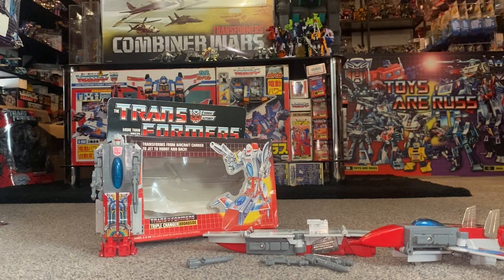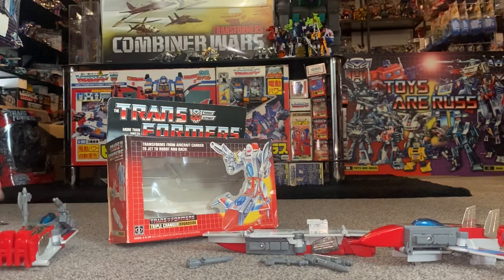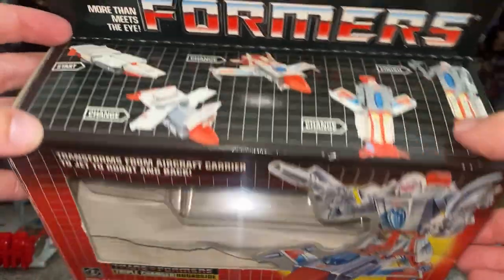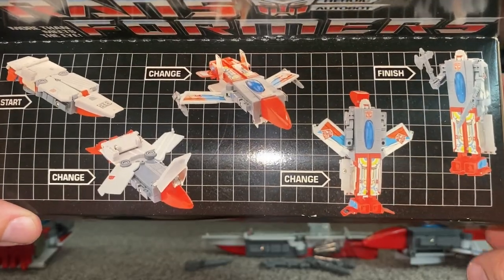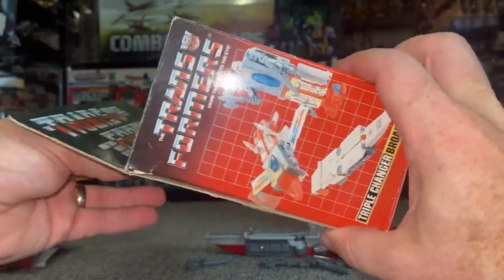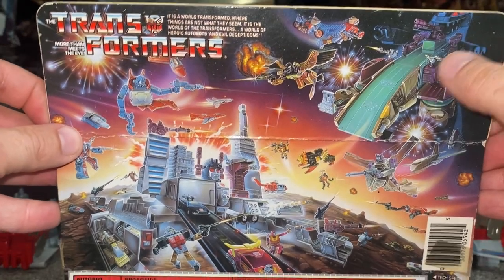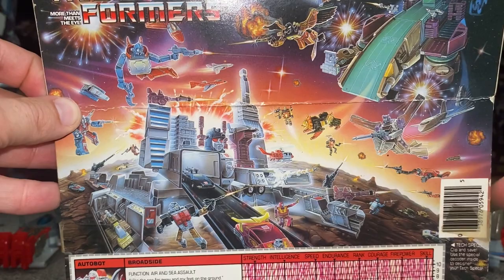Let's have a quick look at the box — the old artwork was great, and we're finally getting good new artwork on boxes again too. There's the character artwork showing him in jet and robot mode, and some of the transformation steps. The back features the 1986 battle scene with the two Titans, Trypticon and Metroplex, and the introduction of many new movie figures like Hot Rod and Springer.